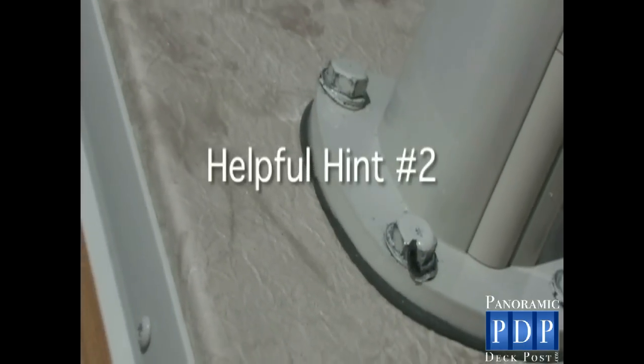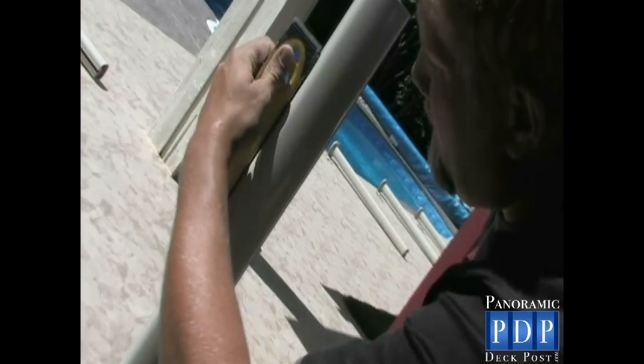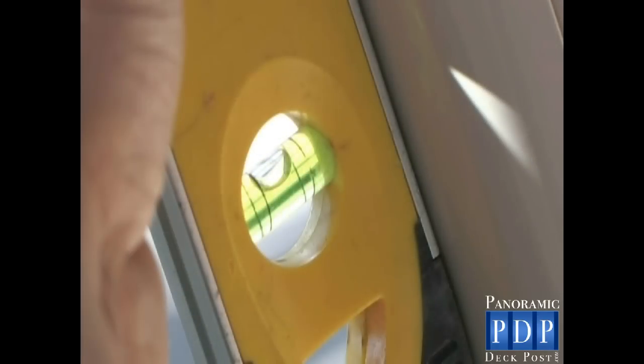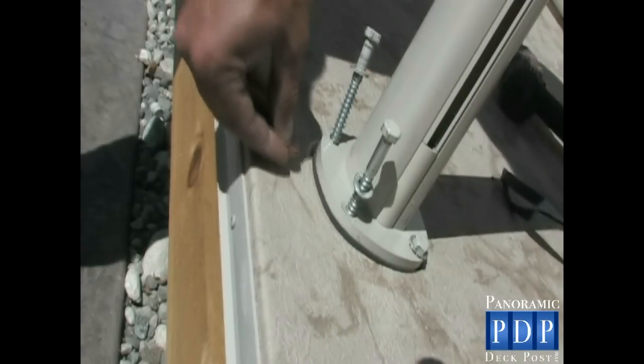Helpful Hint Number 2: you want to ensure that all lag bolts are tight. Most deck surfaces have a slope to allow water to run off. To get your posts level on both sides, you may need to shim up the low side. You have two options: you can buy washers to place under the post, or you could use a penny that is readily available in most pockets. In our case, we are using the cheaper Canadian penny.